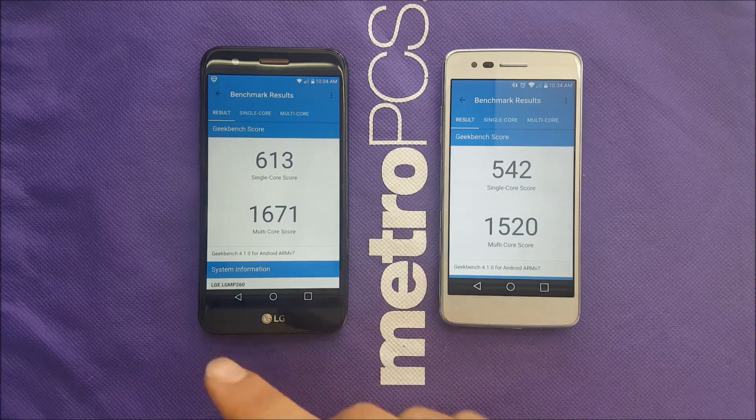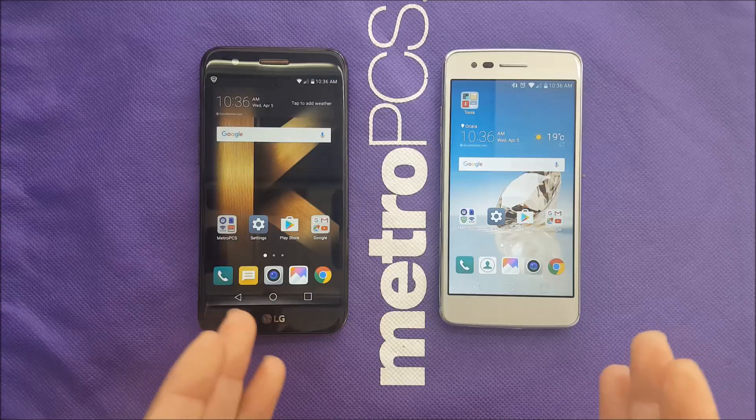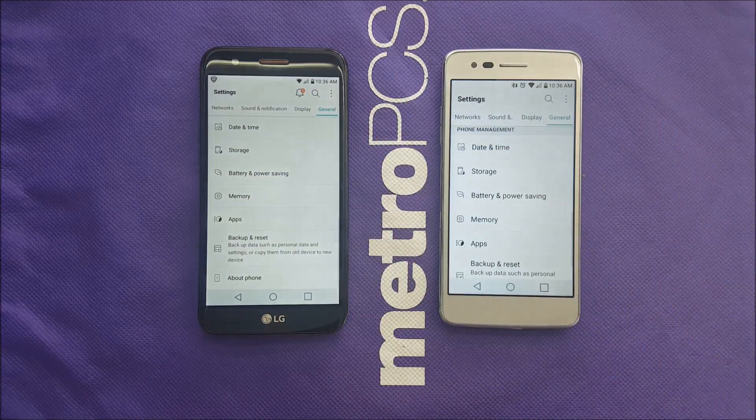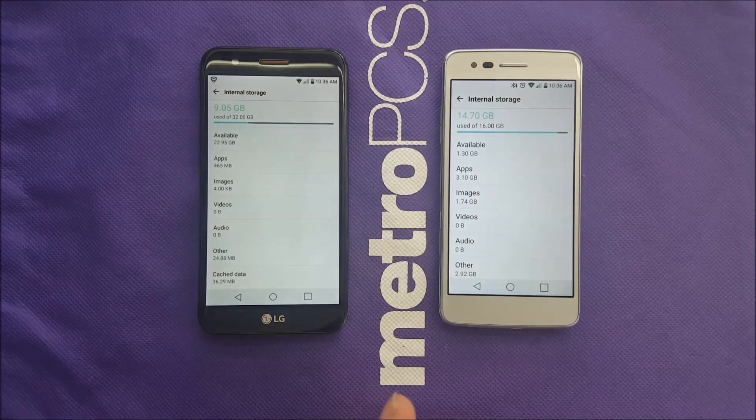Another huge deal-breaker when buying a phone is the memory. Let's check the storage on both phones. The LG Aristo has 16GB of internal storage while the LG K20 Plus has 32GB — that's a huge difference, double the storage. In 2017, apps have become much bigger, and while a memory card helps, the cache and app data stays on internal memory. Both phones support up to 128GB external SD card, which is good, but the K20 Plus has a big advantage here with 32GB built-in.